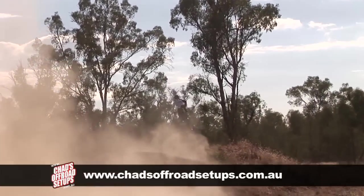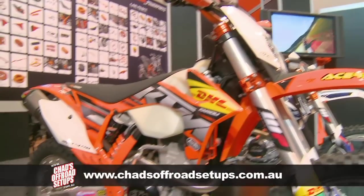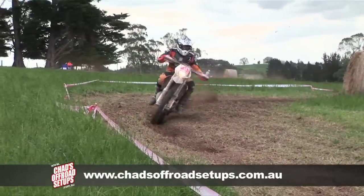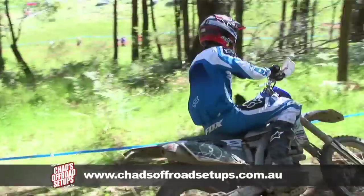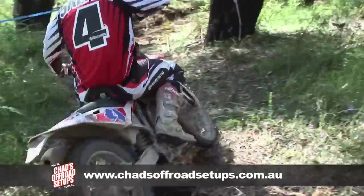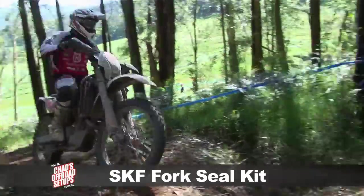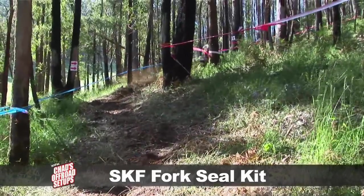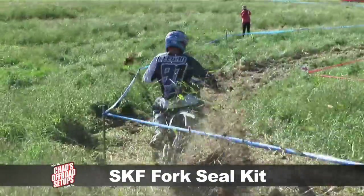SKF seals are found as standard OEM equipment on all the new KTMs, Husabergs, and most new Marzocchi forks. Ohlins have now gone to the SKF seal as their standard OEM seal. Pretty much anybody building anything out of Europe is now using this as standard equipment, and many of the world's major motocross and enduro teams are now running the SKF fork seal as their standard for reliability and performance.